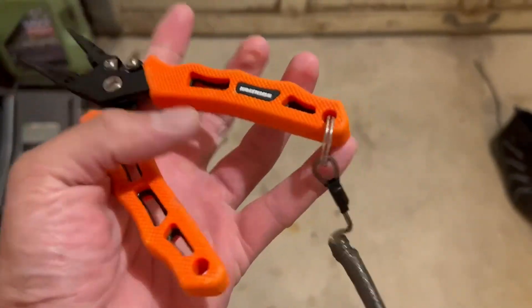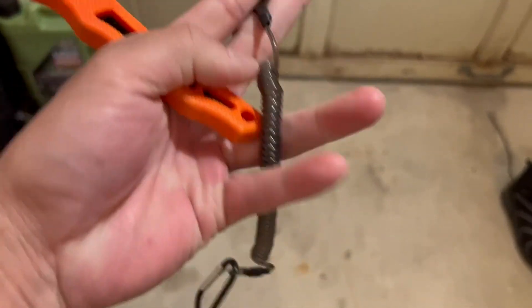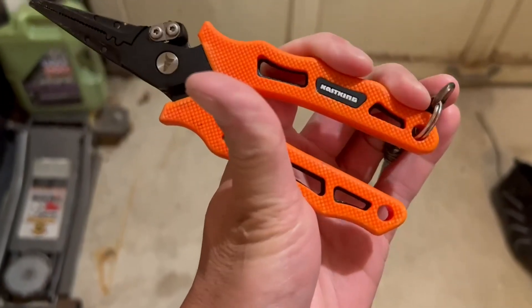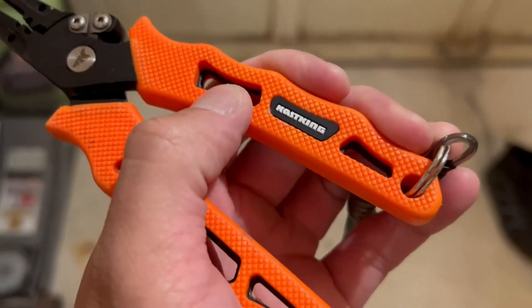To me, it's perfect. It's got a little loop here to attach any sort of cable or anything to keep it attached to your kayak or your crate. So yeah, if you're looking for really good, quality, dependable pliers, definitely grab the one from KastKing.